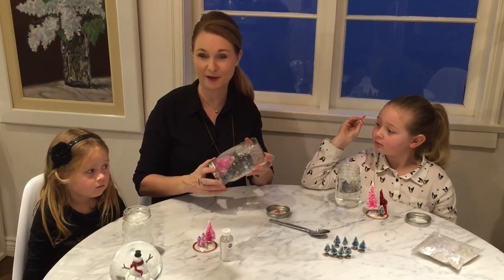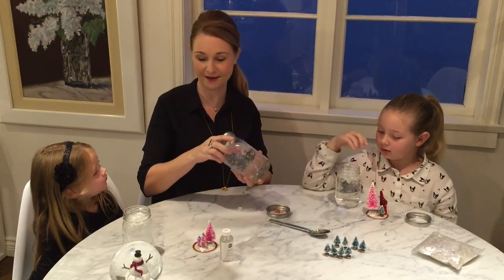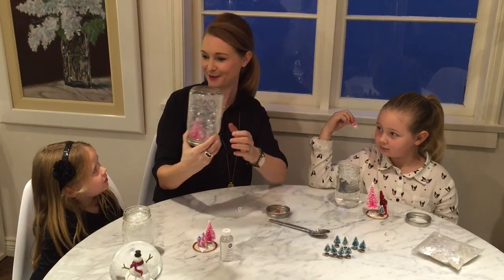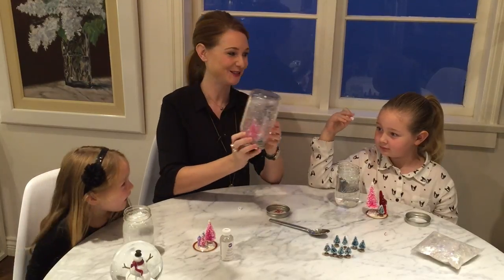Then it's the moment: after you put your glue on, you put the lid on, flip it upside down, give it a good shake, and there we go — we have a snow globe!